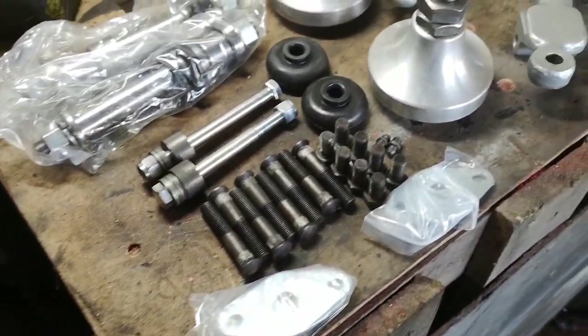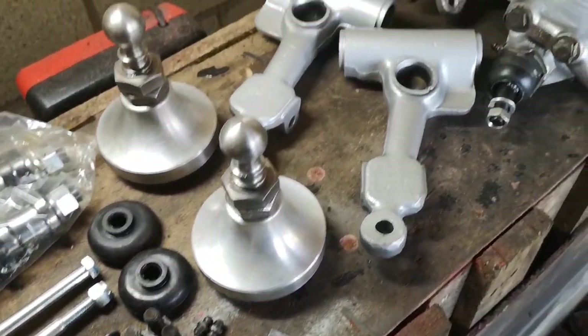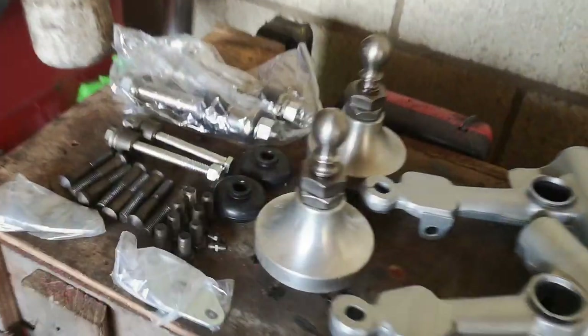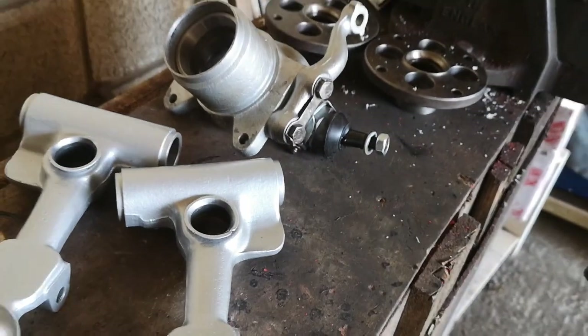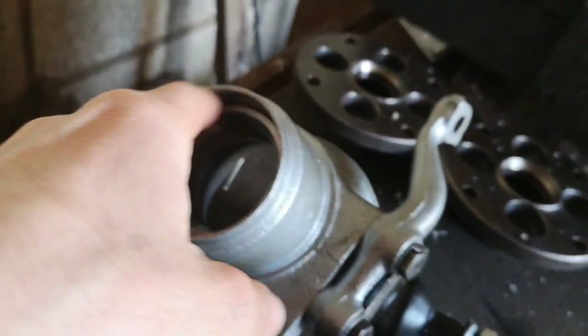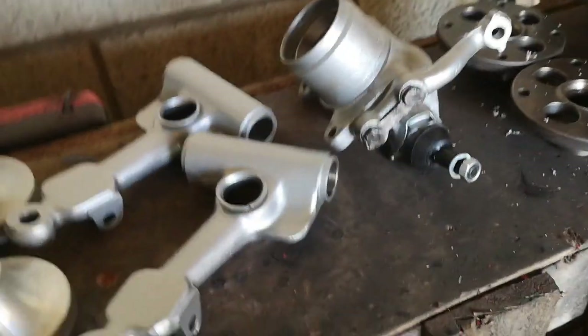So I guess it's time to put all of this together. Wheel bearings have finally arrived - best time to get all this together I suppose. We're just going to use the little press just to push the inner races of the bearings in. We'll use the vise just to push the bearings in on this - that's fine.